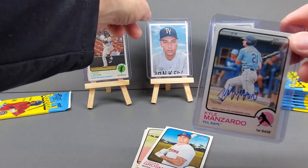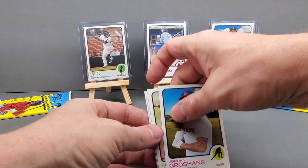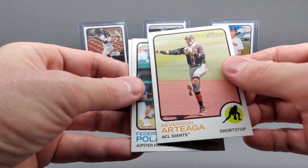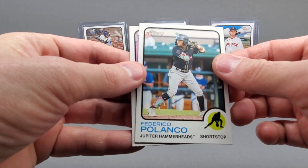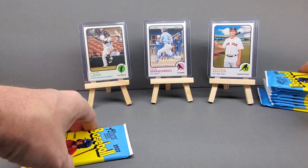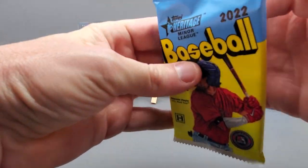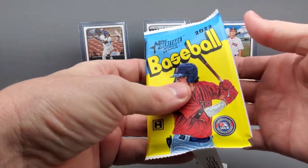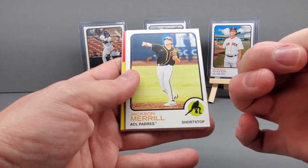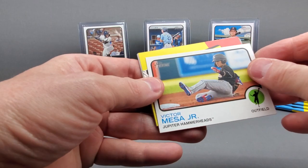Buffalo Bisons, the Giants, the Jupiter Hammerheads, Brewers — we're already about halfway through the box. Got one autograph, one flip stock serial number card, and one of the top prospects, Mr. Mayer. Haven't seen really anything blinging yet, haven't found any image or short prints yet.